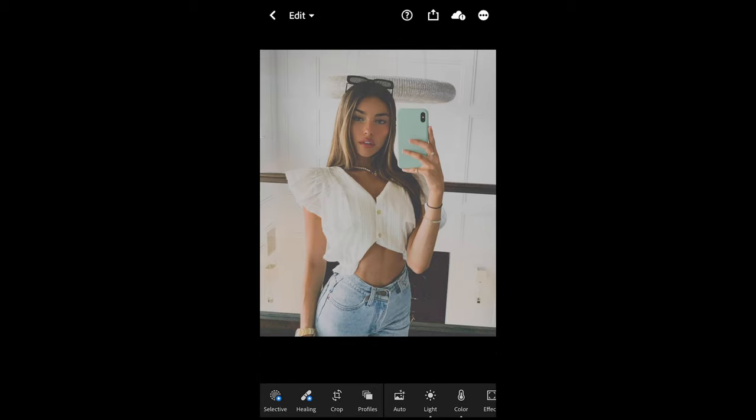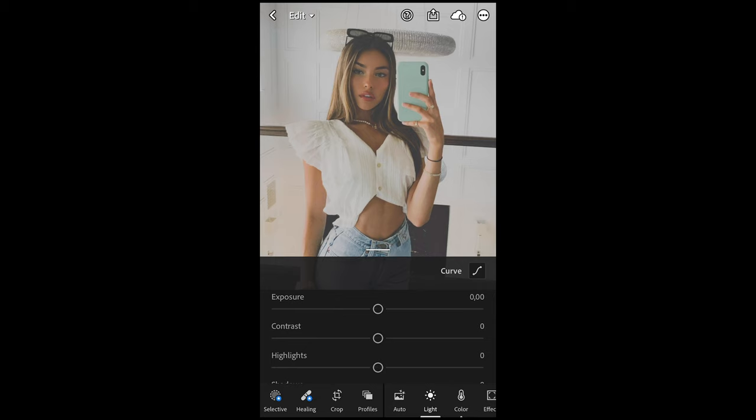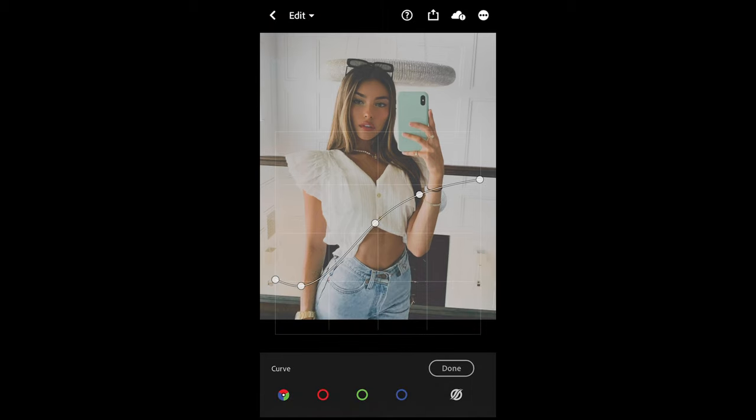Now this is another picture taken by and of Madison Beer. As we can see, it's with the cell phone. So the first thing we do is go to Light down here and Curve on the upper right side. I want you to recreate this curve exactly as it is right here — just copy it and try to come as close as you can to this one. Once you have this, we are done.